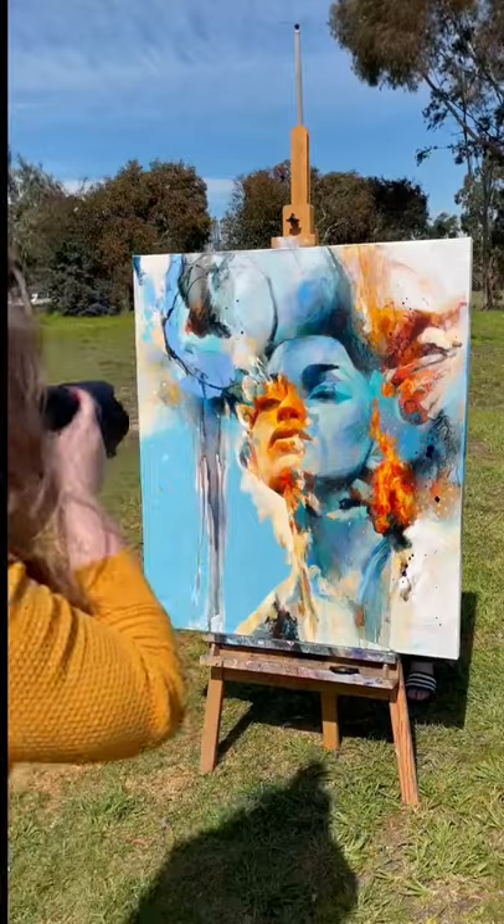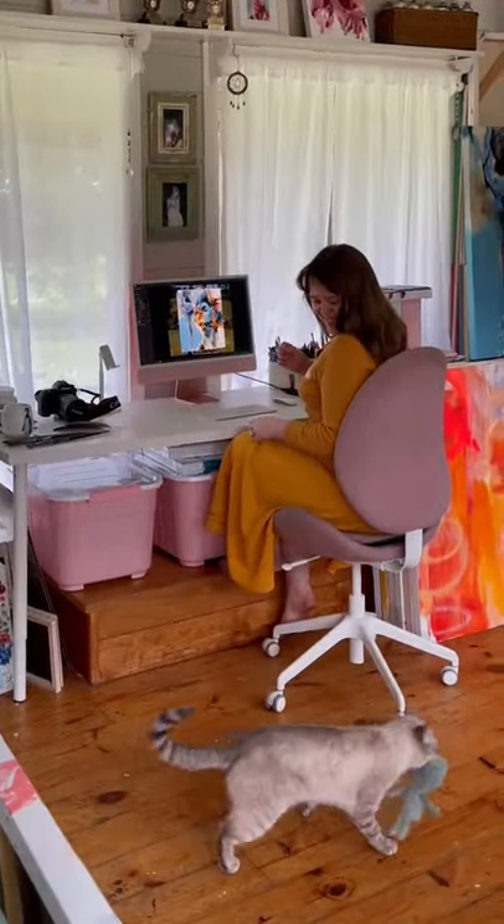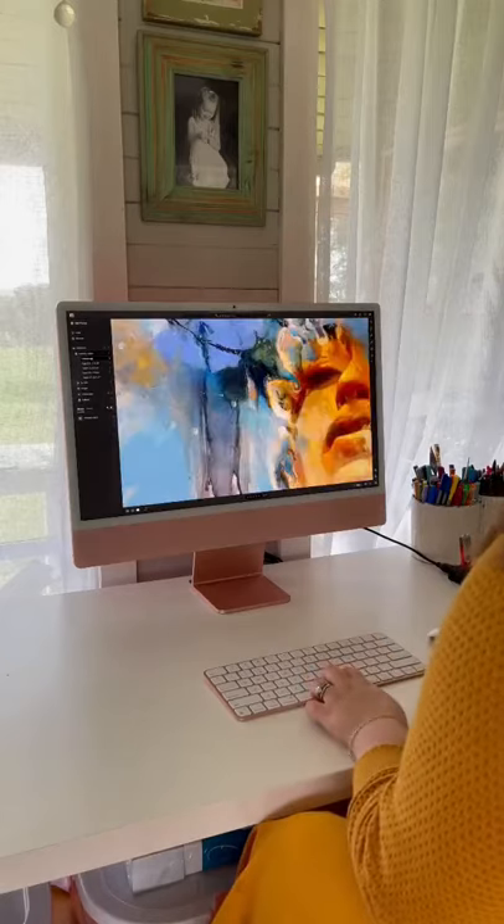For the highest quality file, photograph your artwork in sections outside on a sunny day. Then we stitch the files together using Microsoft Composite Editor.